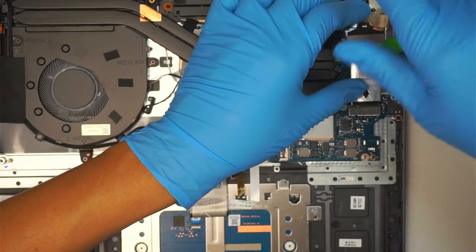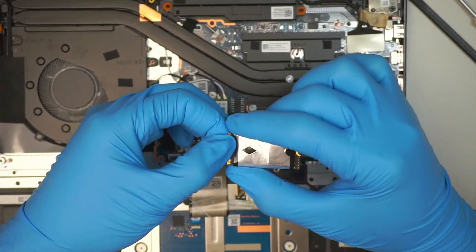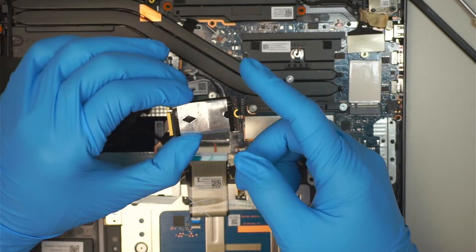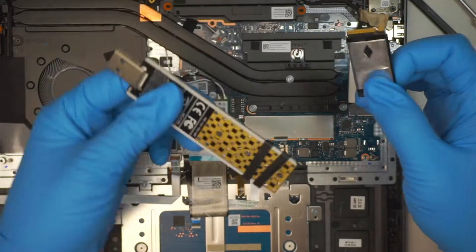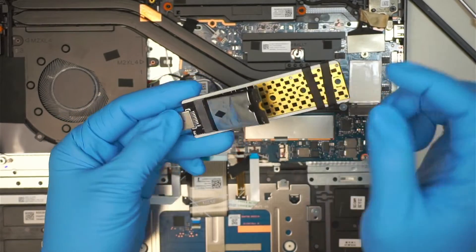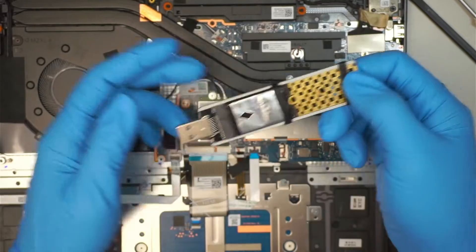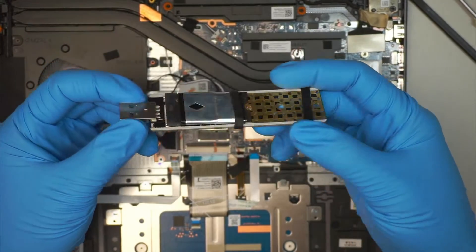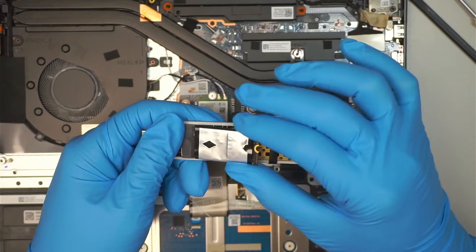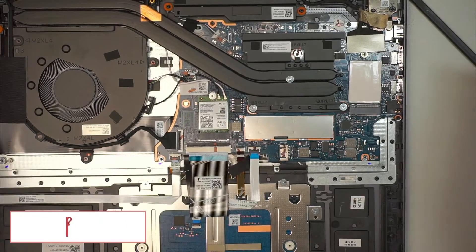One thing you can change out is your M.2 SSD drive — that's your hard drive. It's not a full-size drive; this one is shorter. If you're interested in an M.2 SSD adapter, you can stick it in like this with the rubber push, connect it to another computer like a USB stick, and recover all your data. Check the link in the description below.